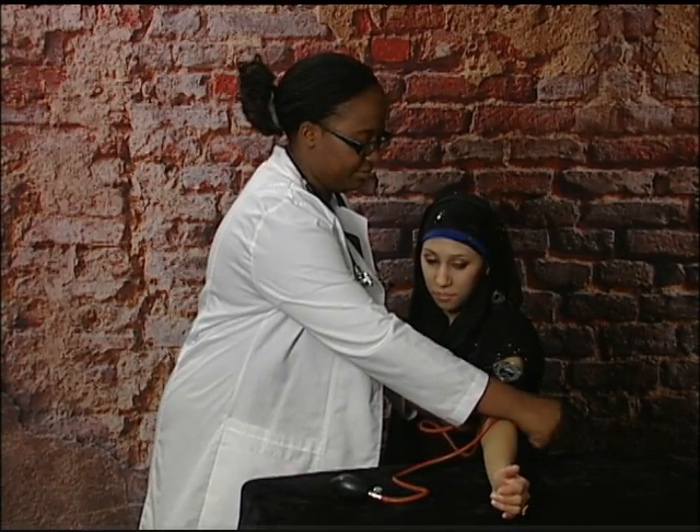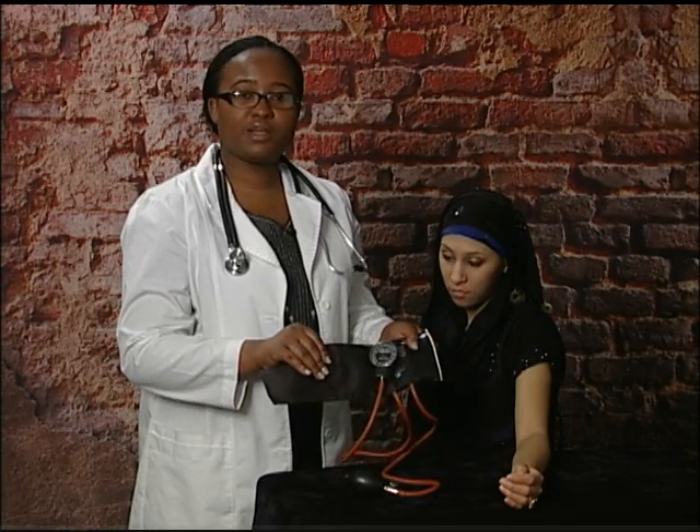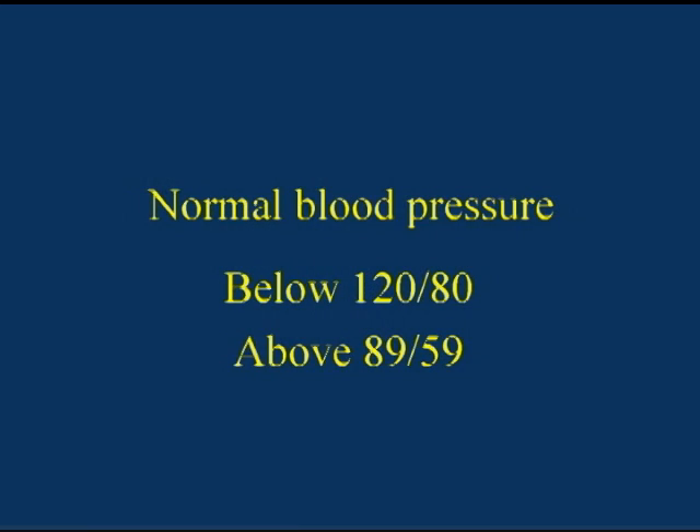Once you are done taking the blood pressure, record the systolic and diastolic numbers on paper while you still remember them. At this point you can remove the blood pressure cuff. If you have any doubts about the measurements, you can repeat taking the blood pressure. To avoid incorrect readings, make sure the blood pressure cuff is completely deflated before doing so. For an adult, the normal systolic blood pressure is below 120 and above 89 millimeters of mercury, and the normal diastolic blood pressure is below 80 and above 59 millimeters of mercury.